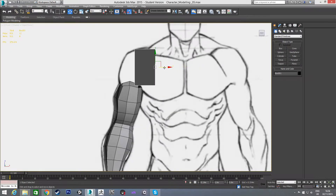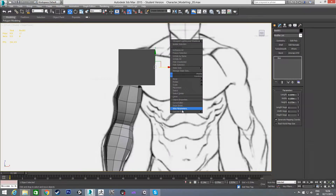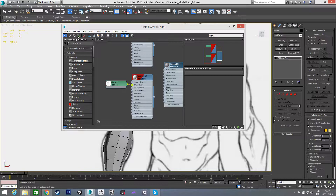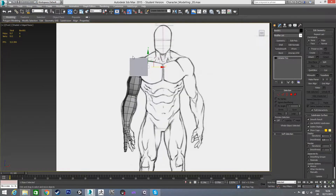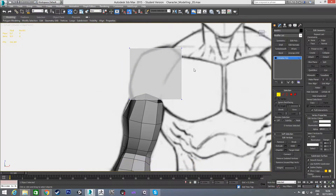We're just going to position this roughly where we want it as well, something like this size. I'm going to convert this to an editable poly now, and I'm going to change the material before I start anything. So we've converted it to an editable poly, and in x-ray mode we're just going to line up a few of these points.